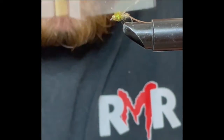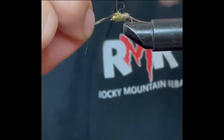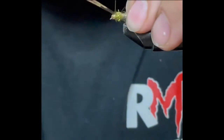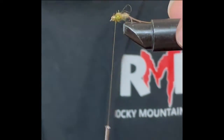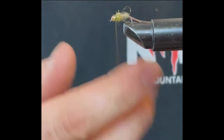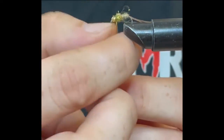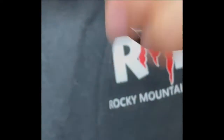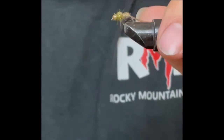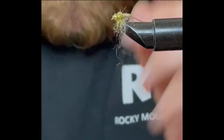Get the dubbing on there like that. When you're done with that, pull that pheasant tail over and tie it in at the top as your wing case, then clip that off. That is pretty much it. Clip it up — if you have some stragglers, I like to kind of rough out the bottom of the dubbing to make it look leggy, with some legs coming off.